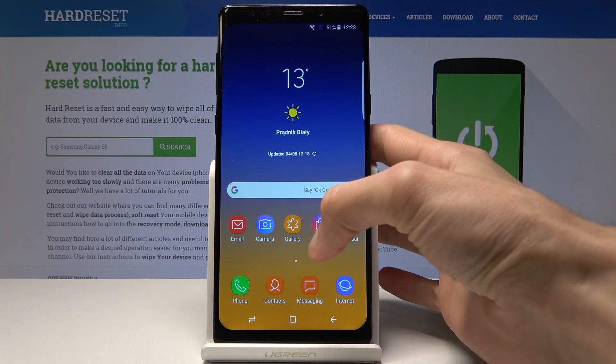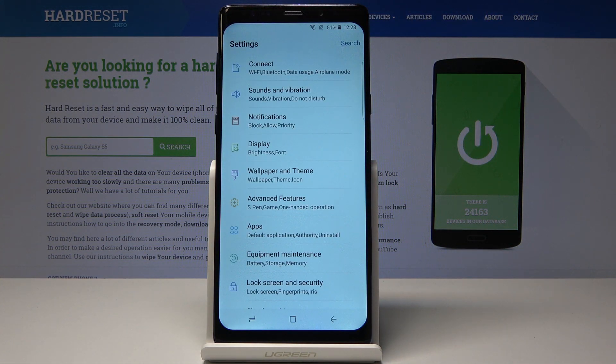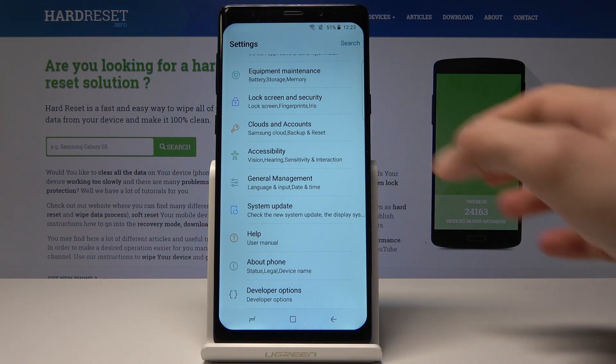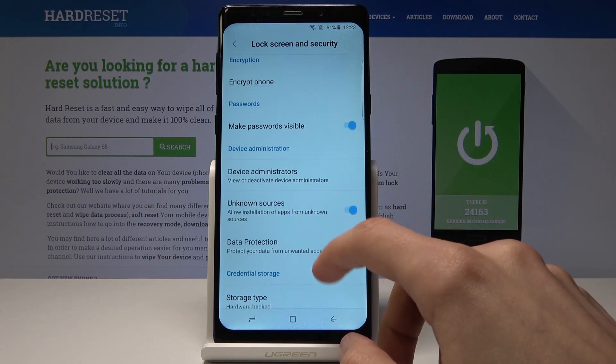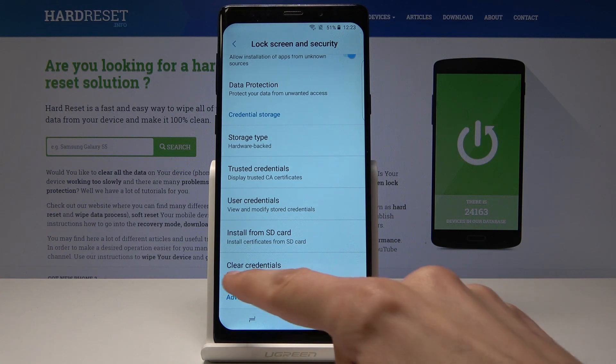We'll start off by opening up Settings. From here, go all the way down to Lock Screen and Security, then go down to where you can see Credentials.